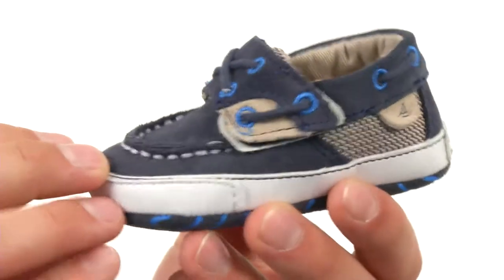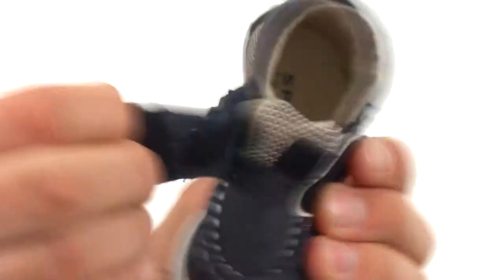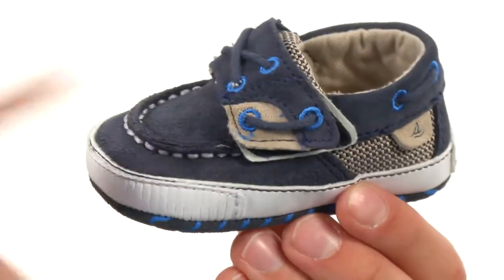These are constructed out of a really durable material. You have this mock toe design in the front and a hook and loop closure on top to ensure a snug secure fit. Really soft padded lining on the inside and a soft outsole on the bottom.